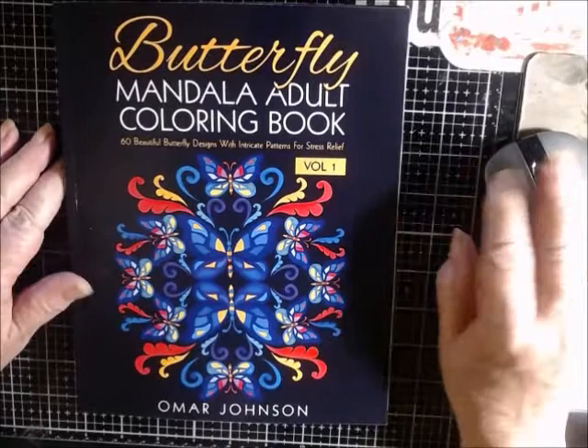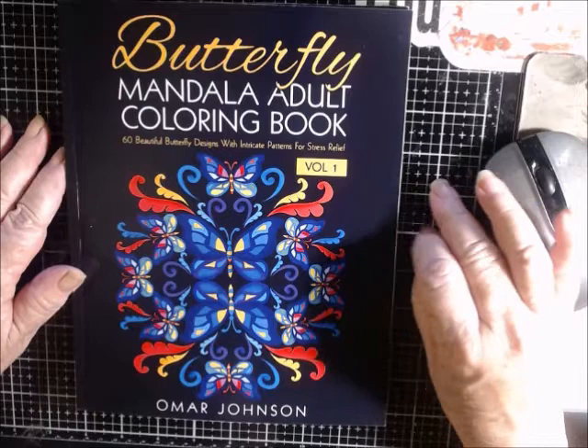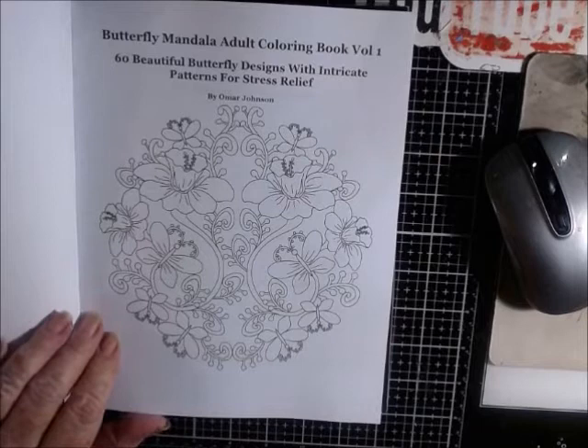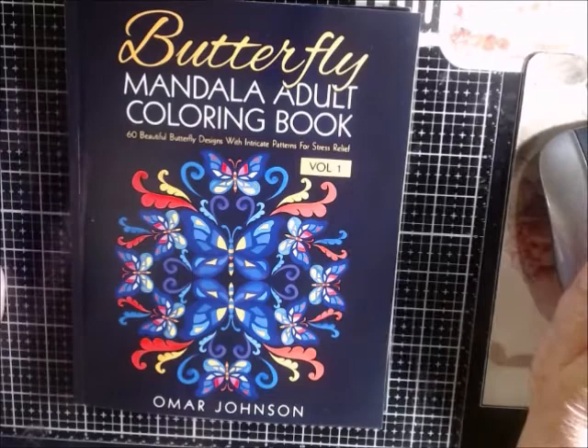Hey everyone, welcome back! Today I want to share with you a gift from Omar Johnson. Omar does adult coloring books, and this is his butterfly mandala adult coloring book — 60 beautiful butterfly designs with intricate patterns for stress release. This is volume one. Just look at that — isn't that beautiful? I'm going to share with you what he has inside this coloring book. I've seen his ads on Facebook. I'm not sure if he's on Amazon or not — hold on, let me check. Yes, he is on Amazon.